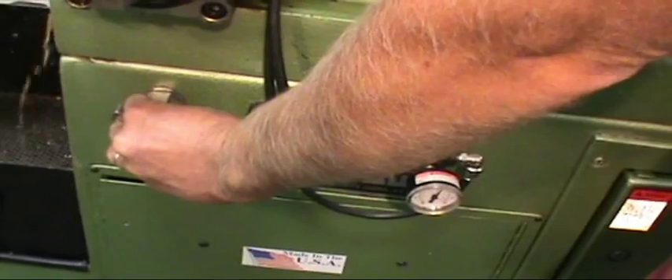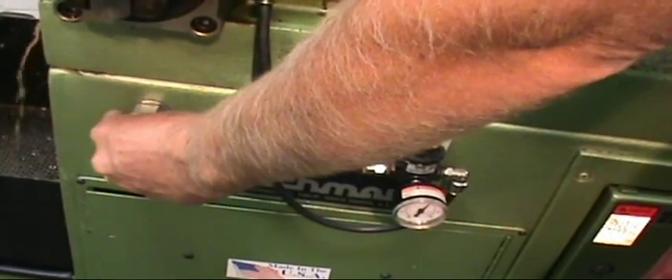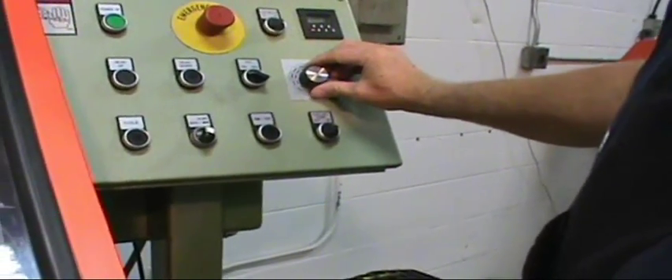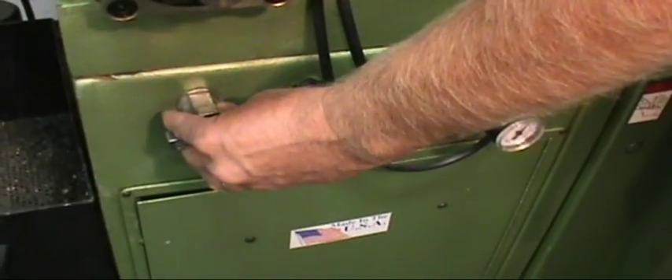I'm adjusting the core control valve. This determines how fast your head travels down through the material as you're making the cut. Now I will adjust my saw head RPM. It's adjustable from 11 RPM to 177 RPM with a variable speed drive.